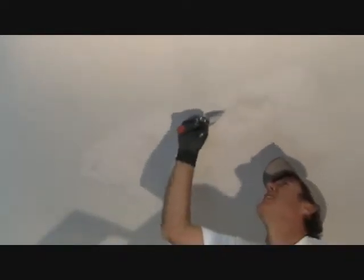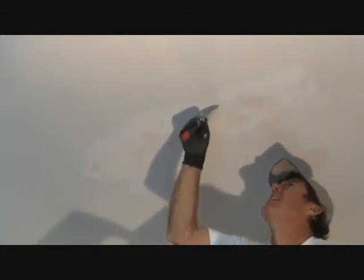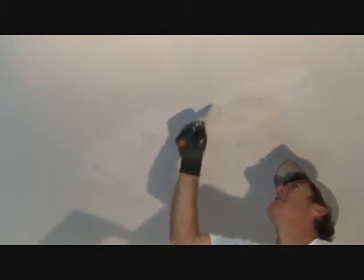Right in here it's still ever so slightly wet, so I'm going to wait just a little bit longer. It hasn't been that long since I did this patch — it's just about ready for the next coat.